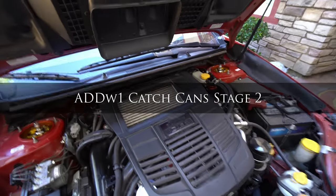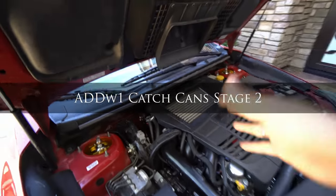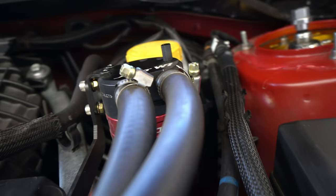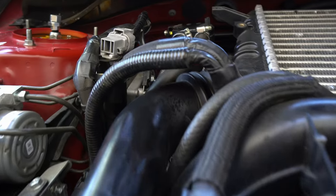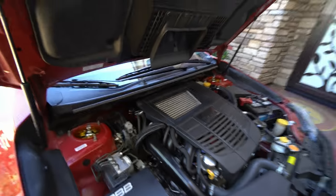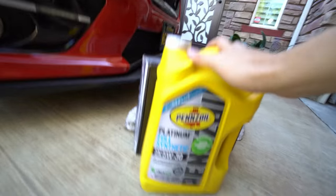We're back again. Today we're gonna look at the catch cans — I have about 6,000 miles on them since I installed these. Let's see how much they caught. That'd be good if it caught anything, because that means it's doing its job. We're gonna check it out.